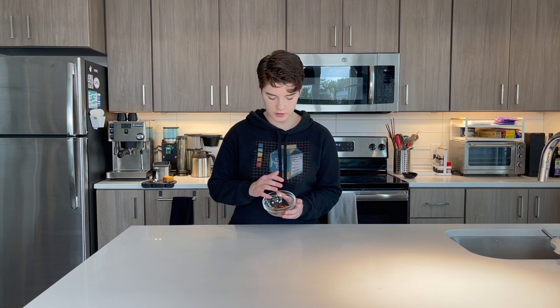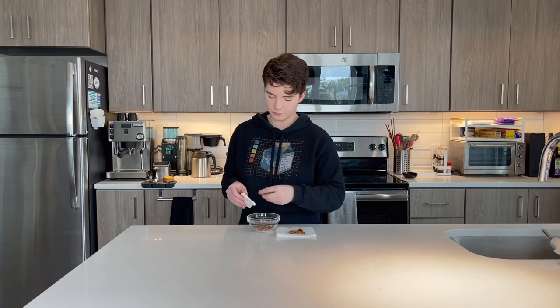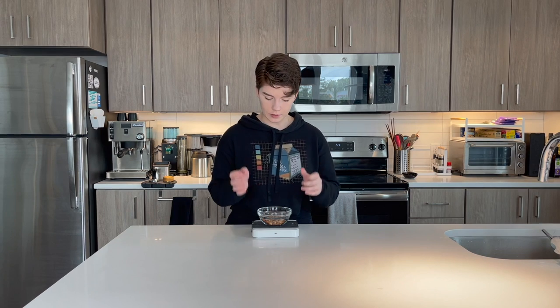We have our bowl of pits. The next thing we have to do is make sure these are entirely clean and dried before we stick them in the oven. I'm just doing this process with a little bit of water on a paper towel. Now it is time to weigh these and find out how many grams we have and if it will be enough for a solid pour over. This is almost exactly 35 grams of date pits, which is perfect. I need about 20 to 22 grams when this is all roasted, so we're good to go.